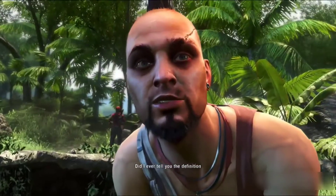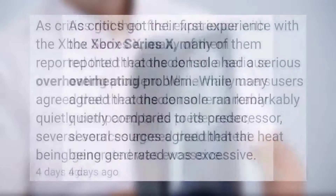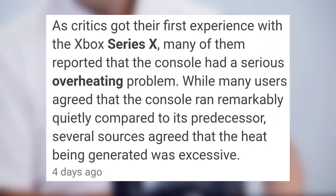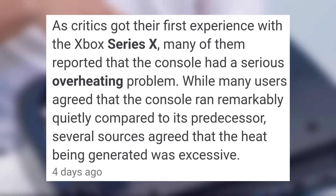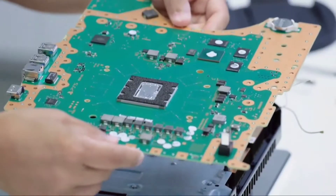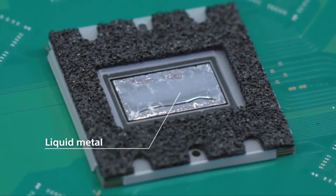So I watched the PS5 teardown video over and over again like a madman, and one thing stood out to me — especially because a lot of big YouTubers that got their hands on the Series X reported that it runs a little hot, but it's really not something to be alarmed by. So all this got me thinking about the PS5's liquid metal cooling.